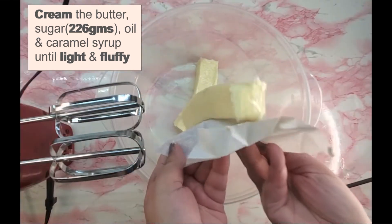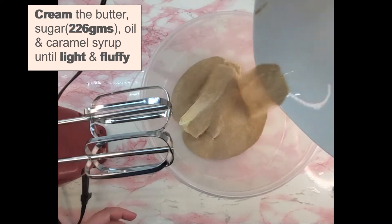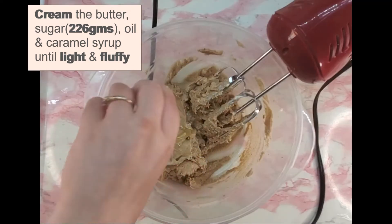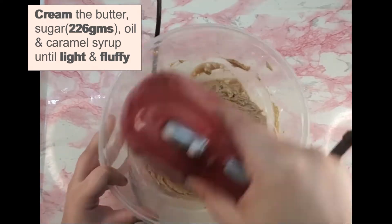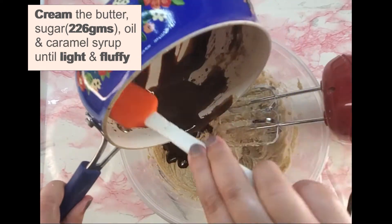Start blending butter and sugar together, followed by oil and caramel syrup in this orderly manner as shown in the video. The creaming method makes the texture of the cake batter aerated and creamy.